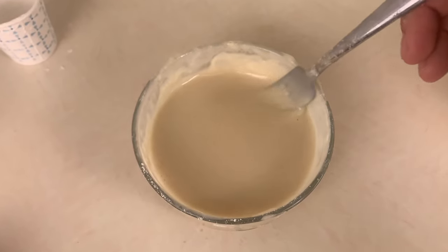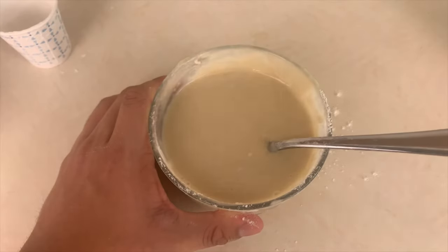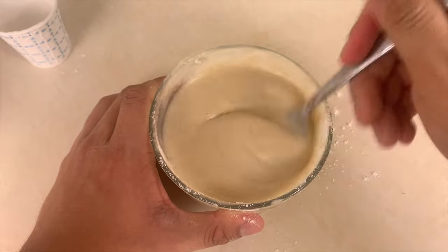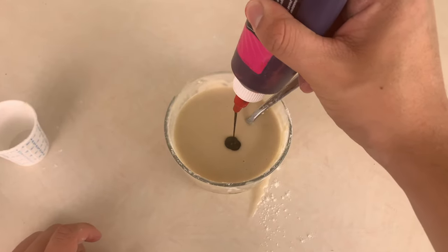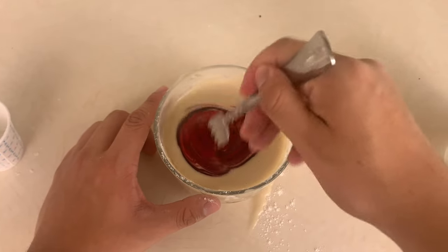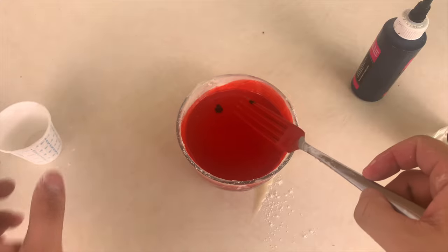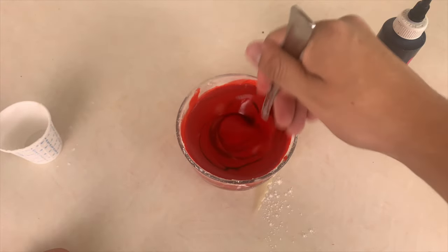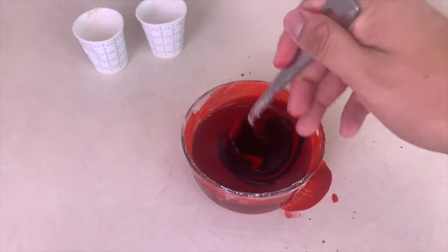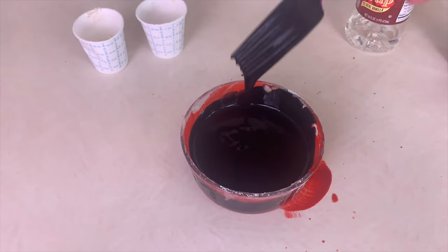When you have the consistency that is to your liking, it's time to color your fake blood. To get the correct color, add red and black food coloring. Add the red into the fake blood and then add a small amount of black. Be careful not to add too much black or your fake blood will come out way too dark and you'll have to start over.